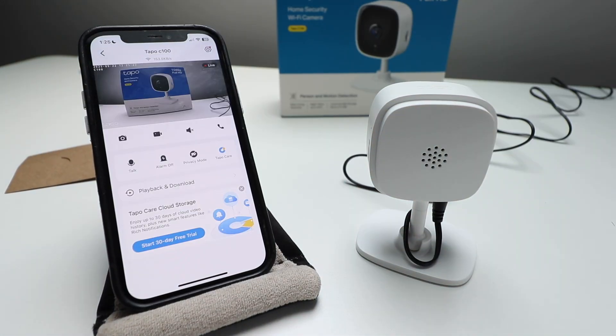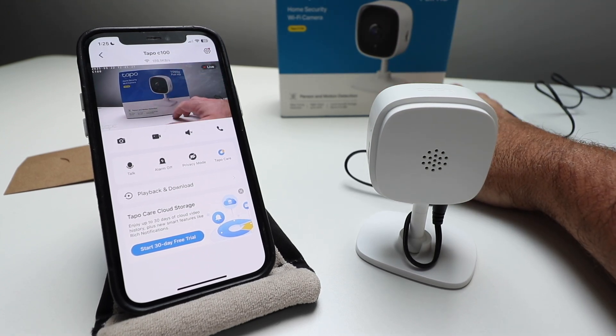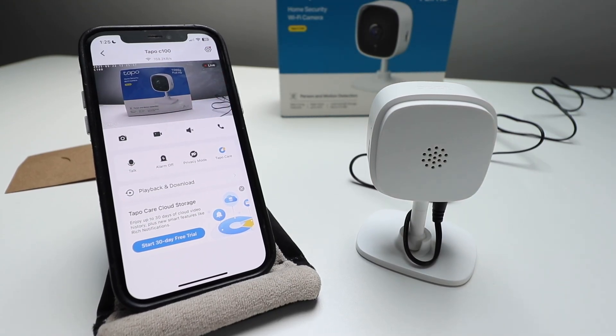We clicked all the way back to our main home screen here. You can see just how quickly this camera reacts. The 1080 full HD is really good. It's got day and night vision. I like the micro SD storage on this. You can see some of the features on the TAPO C100 and how easy it was to set up. Thank you for watching this video on how to set up your TAPO C100 Wi-Fi security camera. We hope you enjoyed — we'll see you next time.